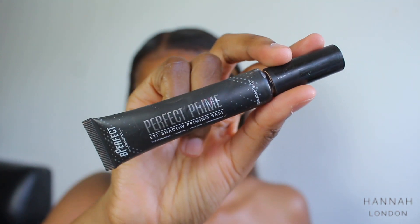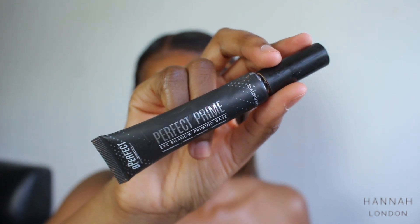To cut my crease, I'm using the Be Perfect Perfect Prime eyeshadow base. I'm just going to take the smallest amount on my hand using a dense concealer brush. What I'm doing is just following my natural crease line.